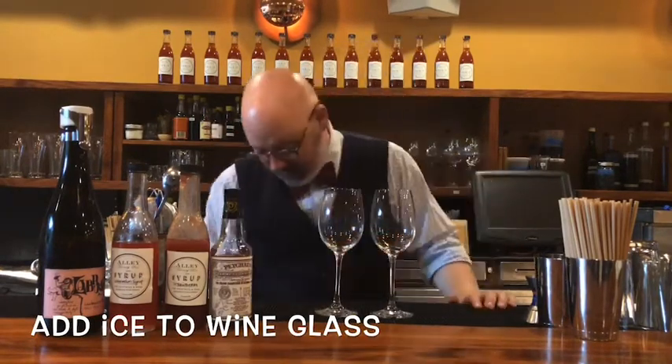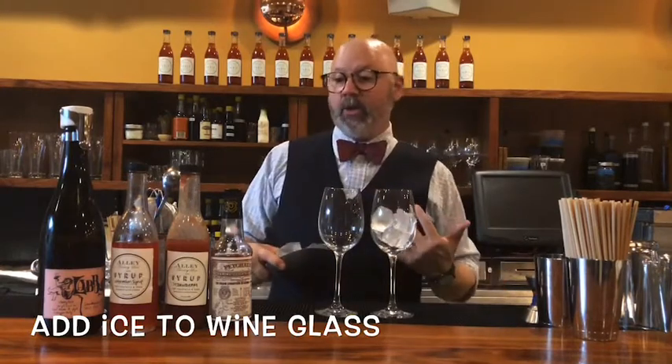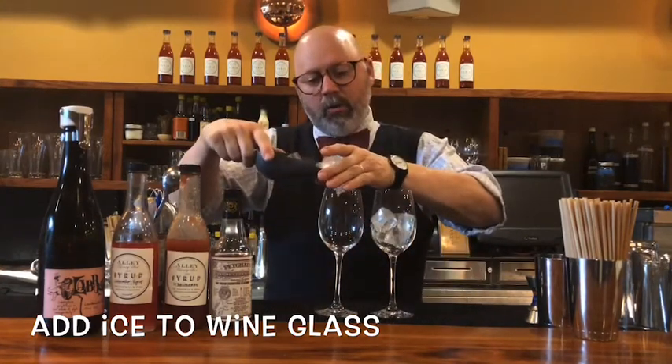We're getting into the hotter weather now and nothing is as good by the pool as crushable, fun sparkling cocktails. I'm going to make these drinks, but if you have these ingredients at home and you like a larger format like a red Solo cup, go ahead, do whatever you got to do. We're going to make this really, really easy, because at home I like stuff that's really easy and delicious.